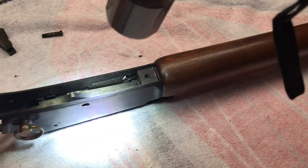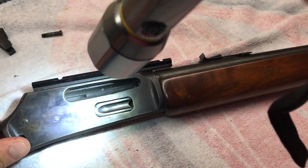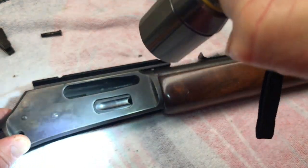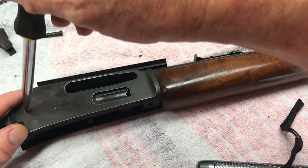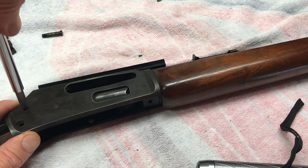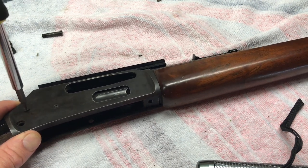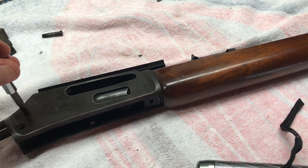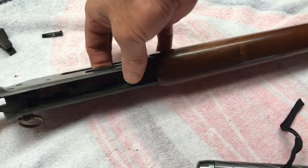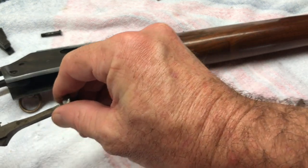Next, the carrier assembly — that's only holding by one screw, right there. It's the same concept as the hammer screw; it's just threaded on the left side of the receiver, so you don't have to keep unscrewing and unscrewing. The carrier should just come right out the bottom — give it a little help. There's your carrier assembly. Put the screw back in here so I can keep track of it.